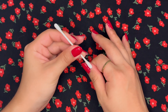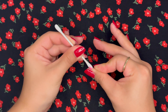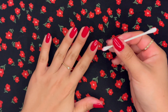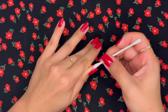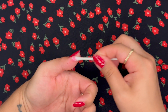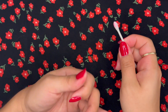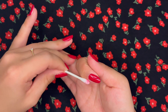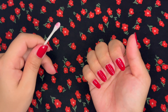I'll take a Q-tip dipped in acetone and just clean up the skin around the nails. Let's see if there's anywhere else over here that could use a little bit of tidying up. That looks nice to me.